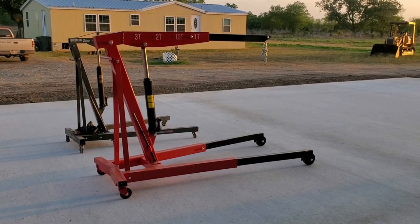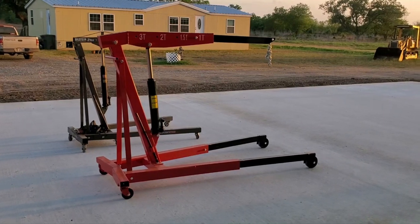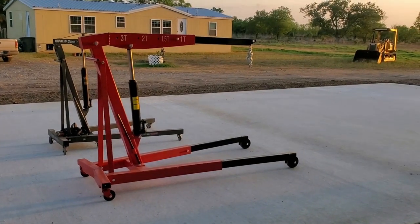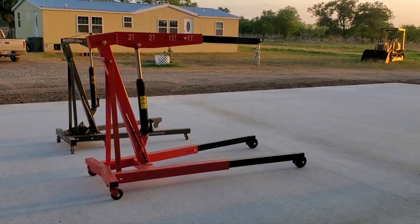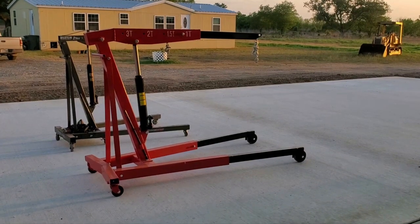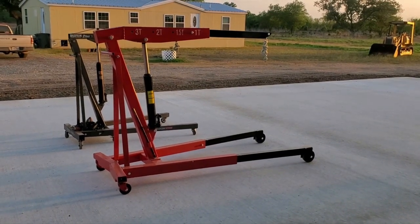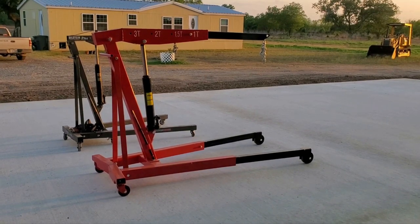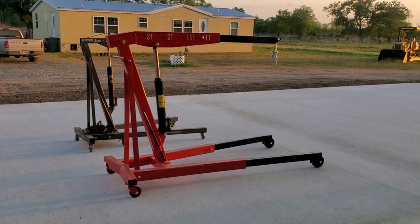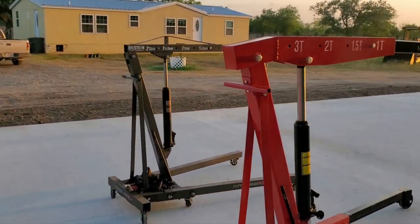Check out the new engine hoist — this is a three-ton model from American Forge and Foundry sitting next to a Harbor Freight foldable two-ton. I was looking for a three-ton engine hoist because a two-ton engine hoist when it's in its max extended position — which is where you use it 99% of the time — is not really rated for lifting even a 5.9 Cummins, which according to Google weighs 1,050 pounds. With the boom extended all the way you're only rated for half a ton — a thousand pounds — so you're underrated for the job. It's very dangerous, the square tubing is bending like crazy on the boom, and the casters are not rated for that amount of weight.